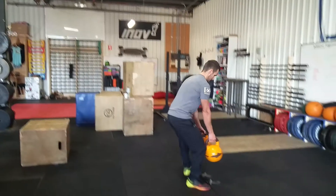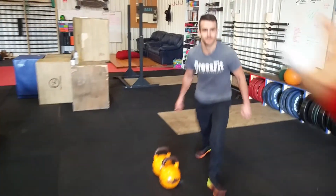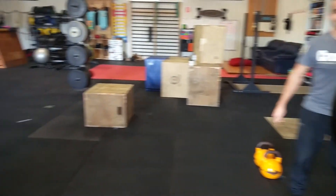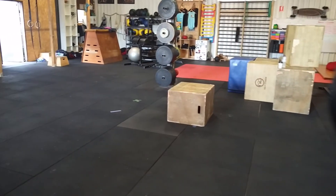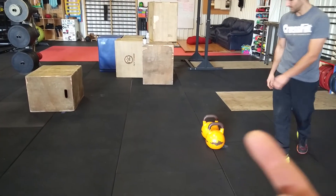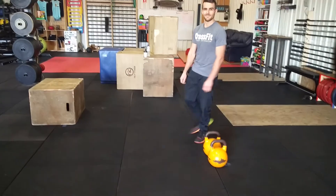He's going to put it back down where he started, tag his partner, and then I'll go. Same deal — seven minutes, we'll see how far we can get. Weights are 24kg in each hand for the guys, so have fun with that.